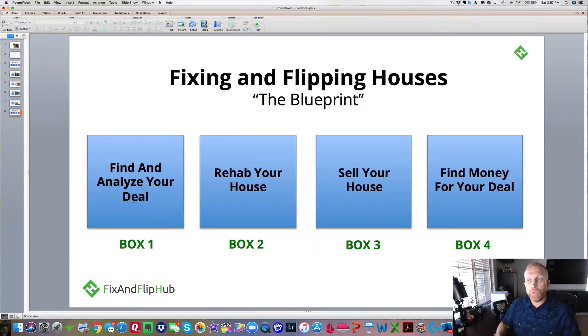So that's your blueprint for fixing and flipping a house or multiple houses. You've got four different boxes or divisions of the company, and you and your business partner — if you have one — or by yourself, you're going to have to operate in each one of these boxes all at the same time.